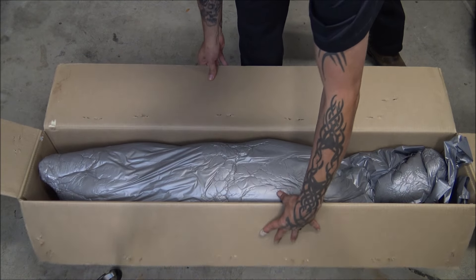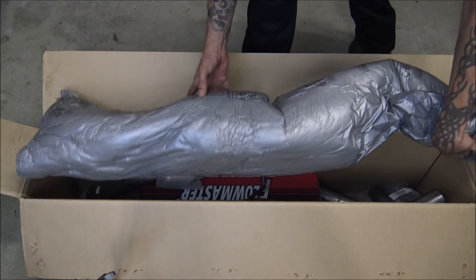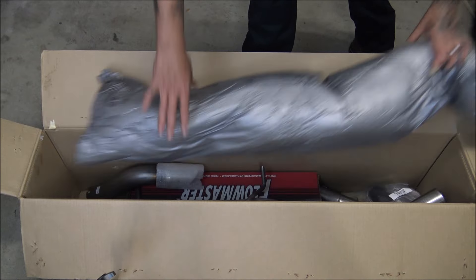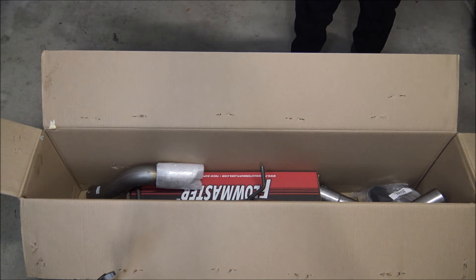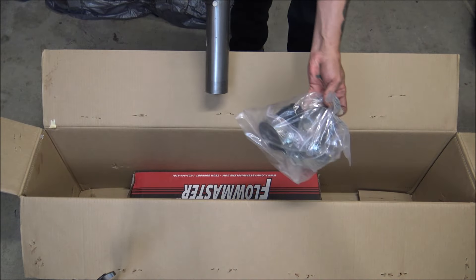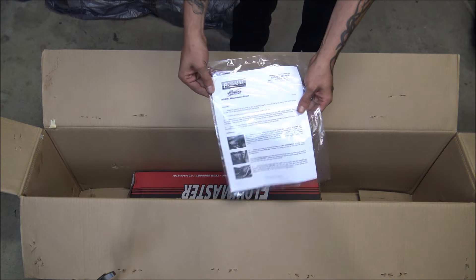I just want to take a quick second to show how well this is actually packaged. It's got foam wrapped in plastic that's actually form-fit to all of the pieces in the bottom of the box. That's really cool — I think that's the best packaging I've seen on a product in a long time. There are clamps and hardware, some more tubing, and instructions.